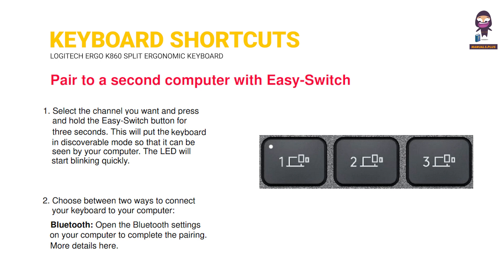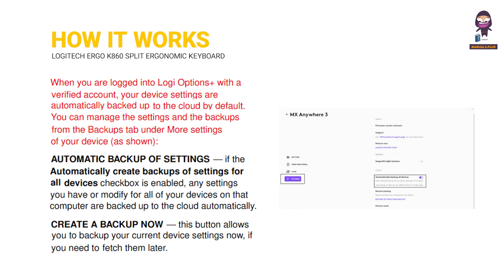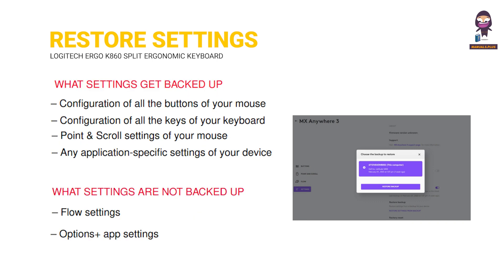Pair to a second computer with EasySwitch. How it works. Restore settings. What settings get backed up? What settings are not backed up?